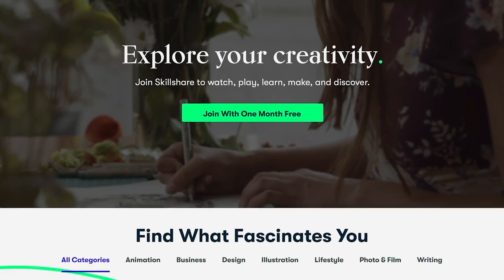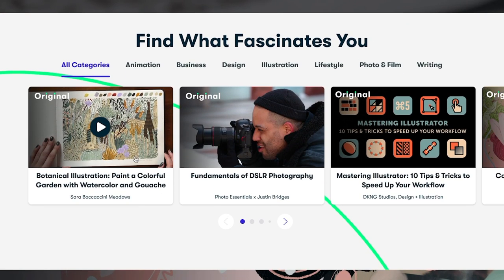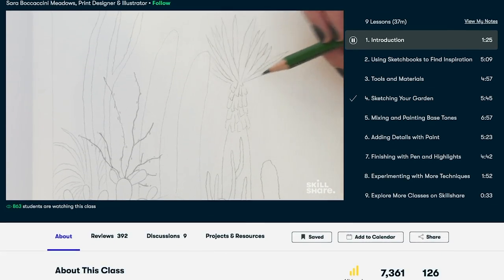Skillshare is a learning platform for all things creative. Whether you're a self-taught learner, a career changer, or an expert side hustler, Skillshare has the classes to get you closer to your goals.